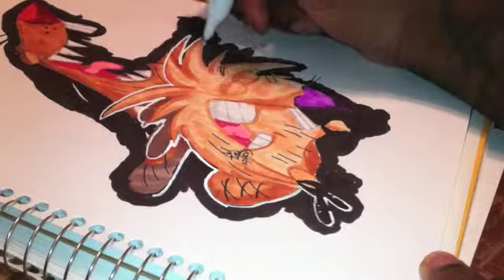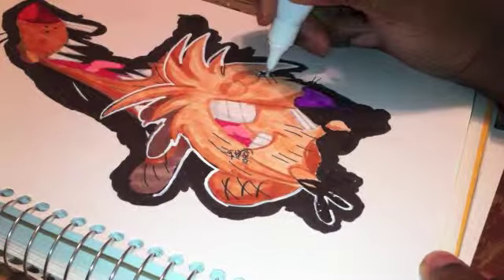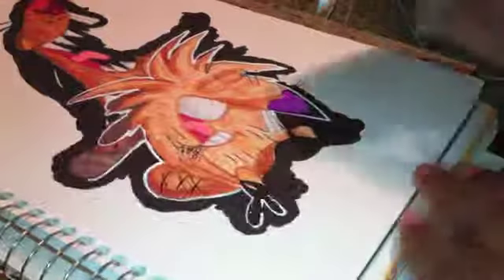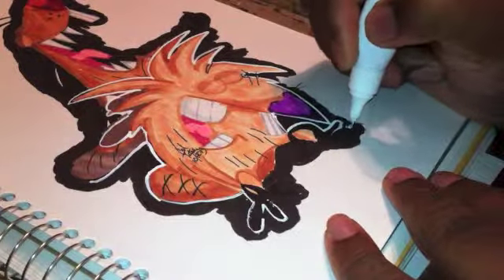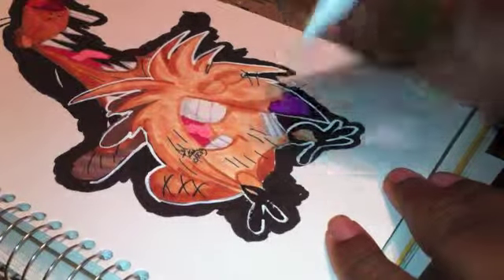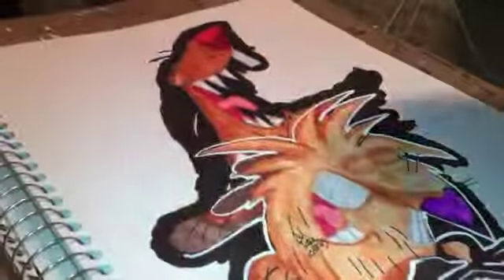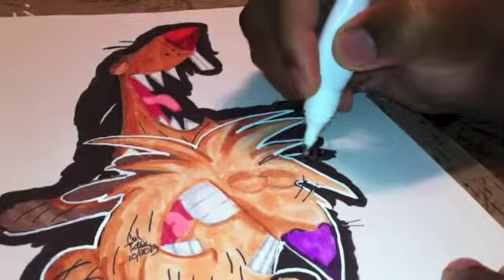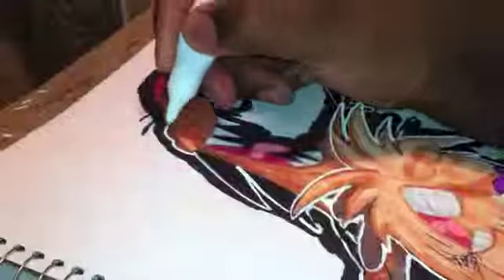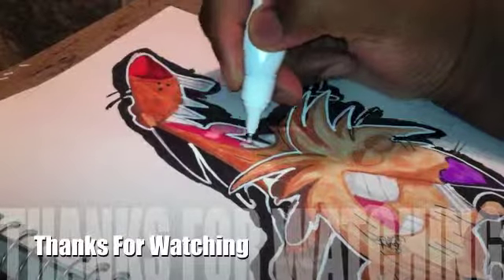This is my Angry Beavers sketch — Norbert and Daggett. These two guys were hilarious, they did some funny stuff. I hope I didn't talk you to death but I just get excited talking about old cartoons. I'm glad they redid a Pac-Man show. Thanks for watching — this is the Angry Beavers full length video. The speed art will be on my main channel. Thanks for watching, peace.